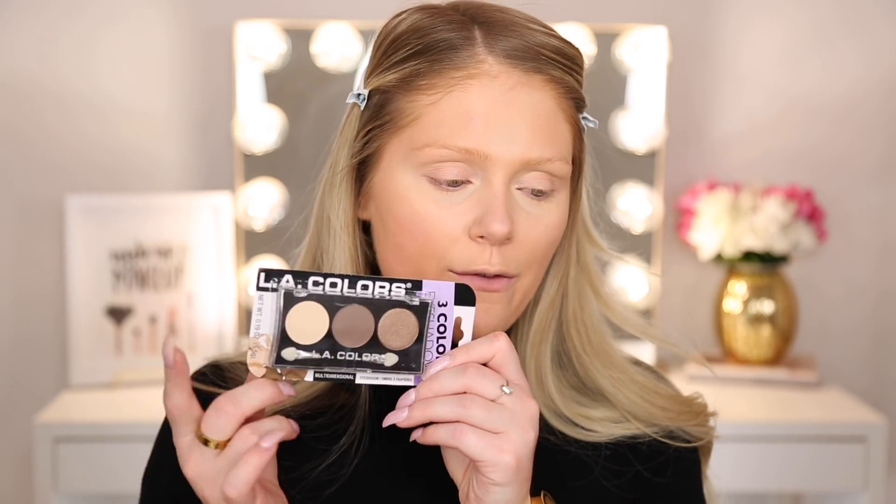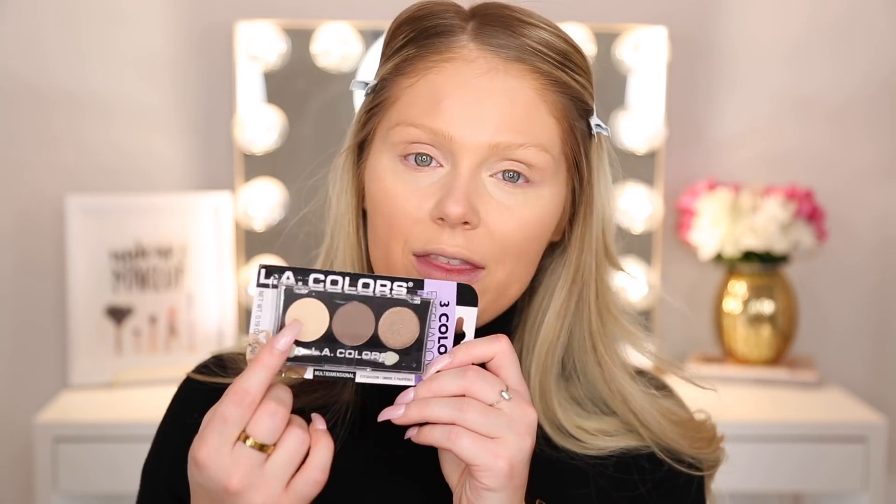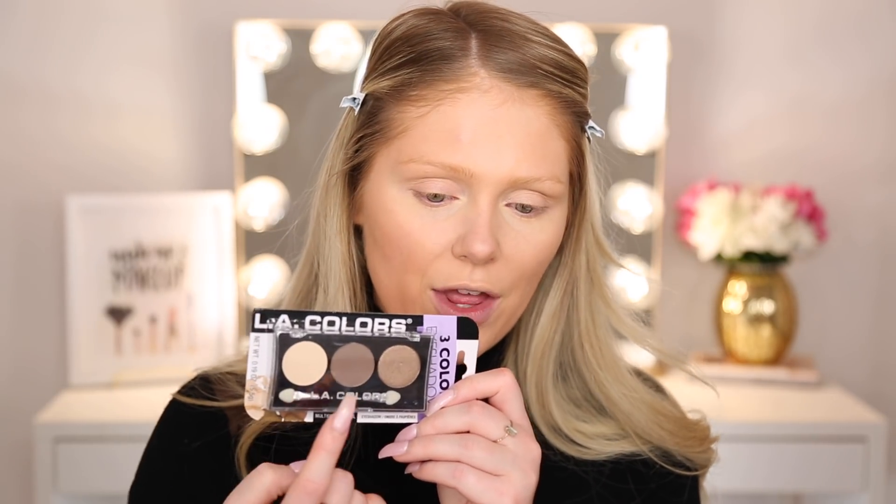We're going to continue on. The next thing — I always set my concealer with a light powder, but they didn't have that at Dollar Tree. What they did have was this little three-color eyeshadow palette. I thought I could use the lightest shade to set the under-eye concealer very lightly, and then use a middle shade to do my brows. Any brow products at the Dollar Trees I went to were literally all black — I couldn't even find brown, let alone taupe or blonde. So I knew I had to go with eyeshadow to do my brows.